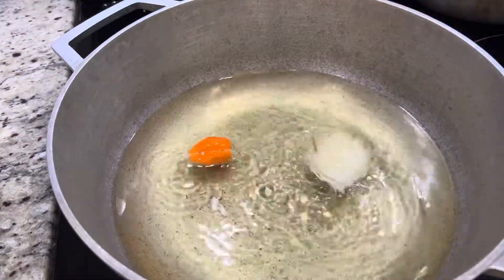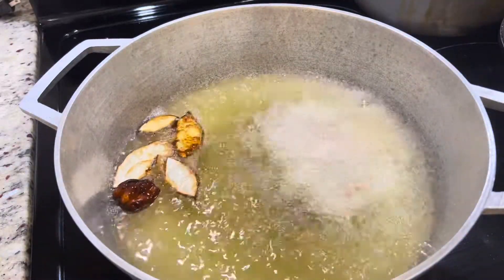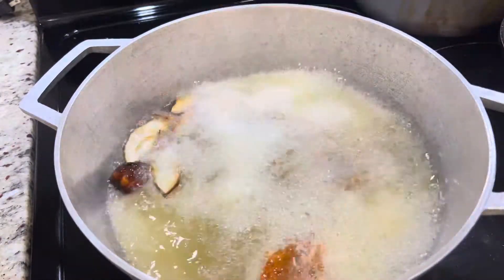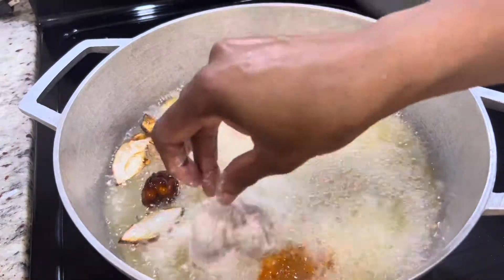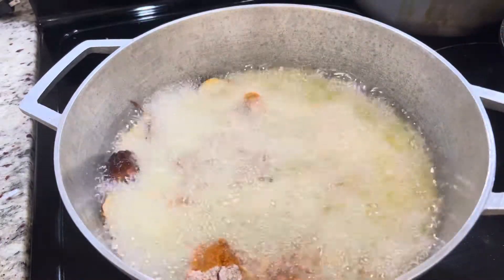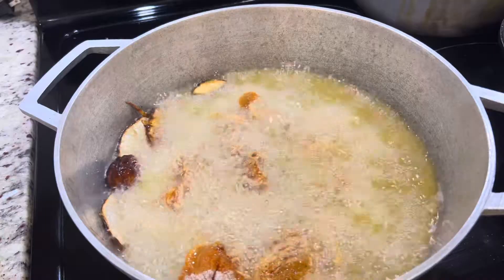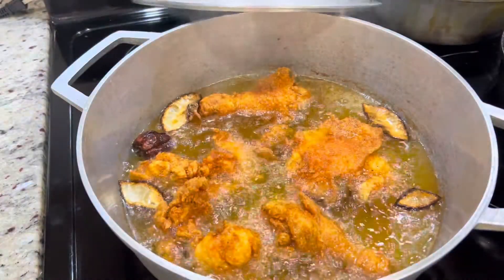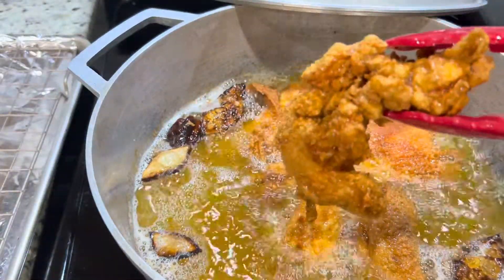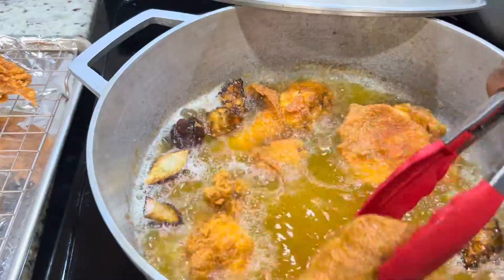This next step is quite optional — I add some scotch bonnet pepper and onion, and sometimes garlic as well, in the oil. This adds some flavor. I'm going to go ahead and add my chicken, and when you add your chicken make sure that you don't move them right away because you want that flour to stay on. Let them continue frying. If you're deep frying as I am doing right now, they will sometimes turn over, or when they're done they will float to the top. Please bear in mind that your legs and your thighs will take a longer time to cook.